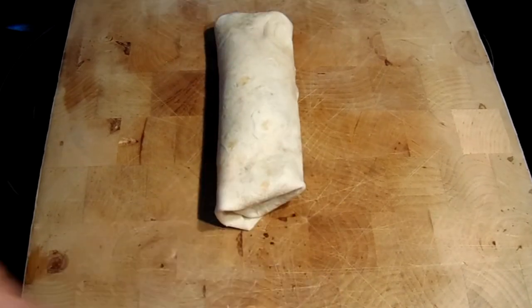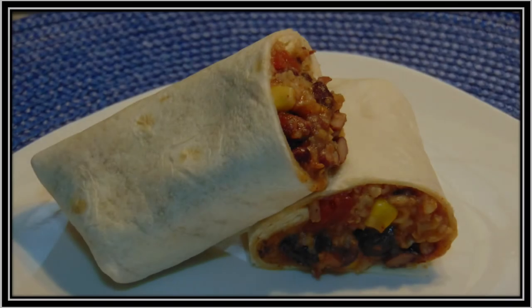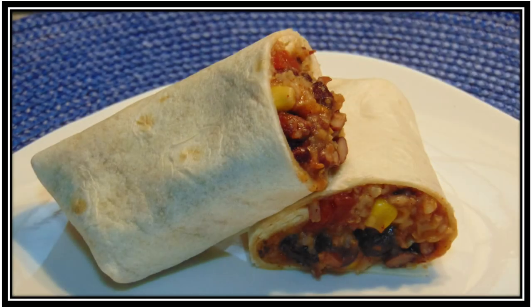And voila! There you have your black bean burrito. Feel free to serve with more salsa, sour cream, and/or guacamole. Thanks for joining me today — I hope you enjoy your black bean burritos. Until next time, Bama Pea!